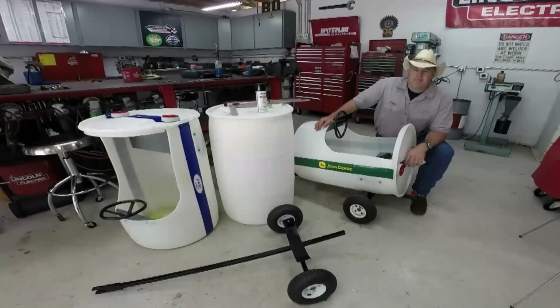Alright everybody, welcome back to the Do Right Shop. Today we're back working on the barrel train. It's been a while since we were working on it, primarily because my third son was born a little bit early. All is well and we're back in the shop.